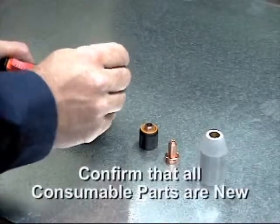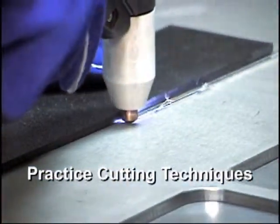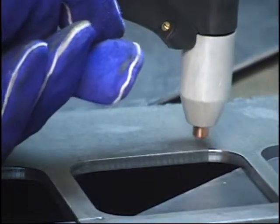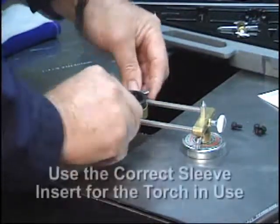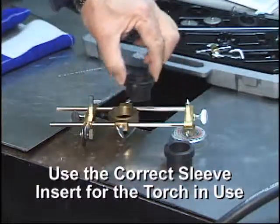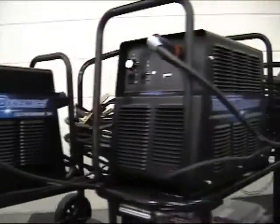Be sure to have all new parts installed in your torch and confirm that it is working properly. Take some time to practice the various cutting techniques so that you are comfortable and adept at performing them. Travel speed, torch angle, standoff distance, and thickness of the material will all play a role in the quality of your demonstration cuts. For demonstrations using the circle cutting kit, assemble and prepare the tool beforehand, and be certain that the correct sleeve is in place for the torch you are using. By following these simple instructions and with a few hours of practice, you will be regularly performing expert plasma cuts for your customers. Thermal Dynamics Plasma Cutting Systems are so easy to use they will practically sell themselves.